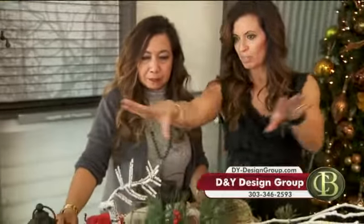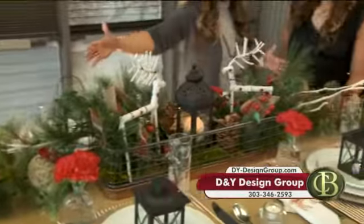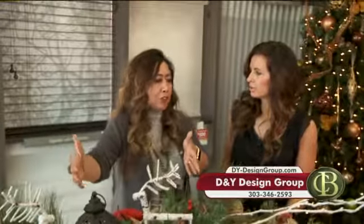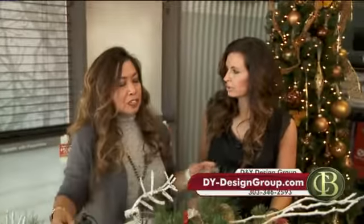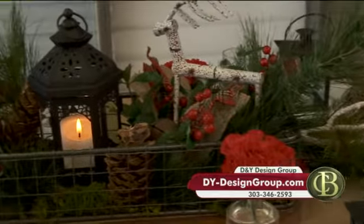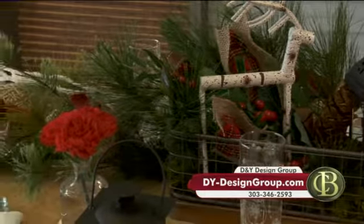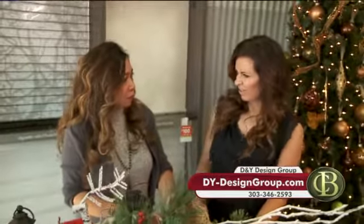You want to spread this if you have a longer table. When you're doing a centerpiece and you have a longer rectangular table, you just don't want to have a big mass in the middle. So spread the design throughout the length of the table — you could get the spray and just add it down. Share the love. You don't want your guests sitting at the other end to feel neglected.